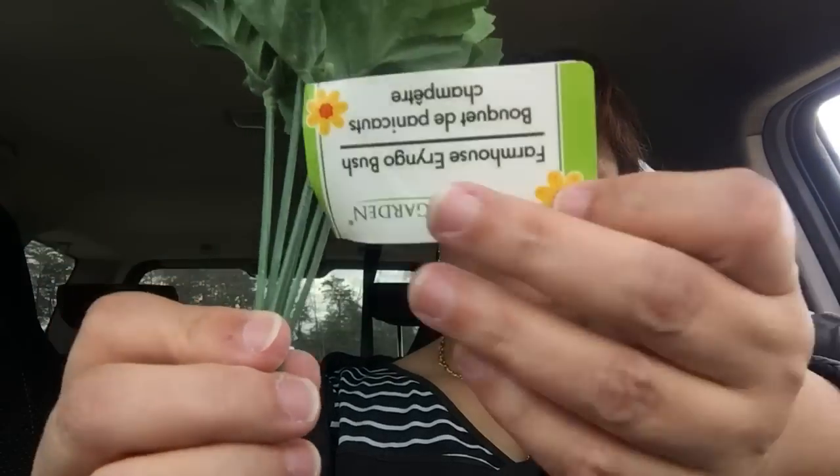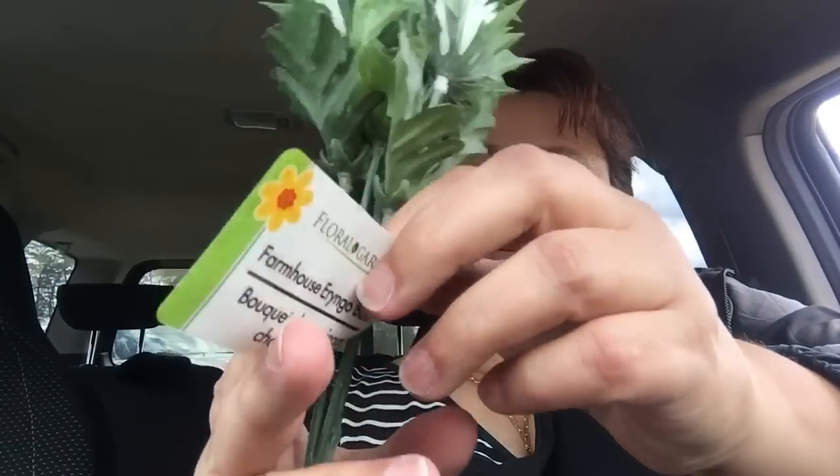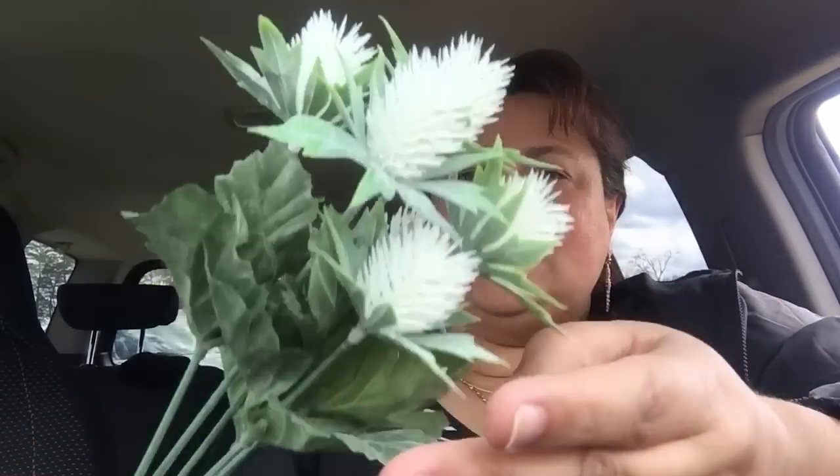And they were like covered in this powder, which was weird. So I got a lot of powder on me while I was picking them out. But here's one of the newer ones. This is called a farmhouse earringo bush. It's really pretty and they come in several different colors. Then I picked up the white one in that same kind — it's really pretty.